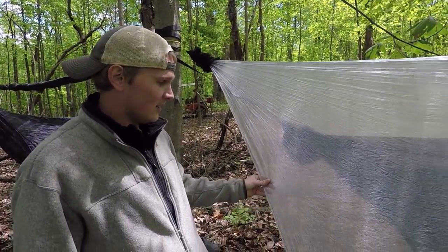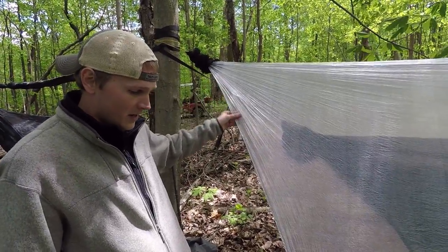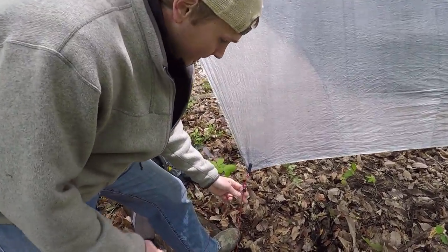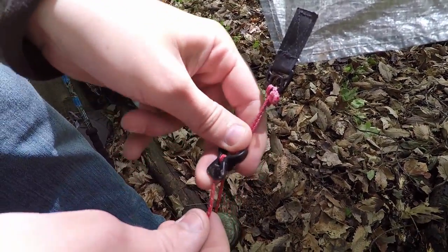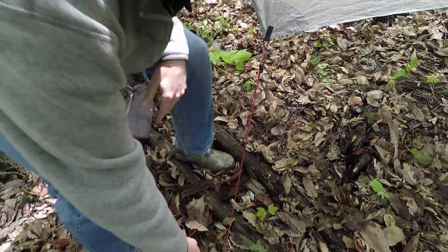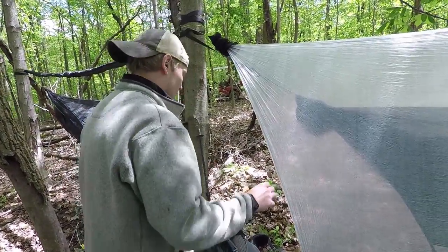This is technically a green color, but it's really basically kind of a see-through material. For my ridgeline tie-outs on the tarp itself, I use what's called glow wire, and these are from Dutchware Gear — these are line locks, so you can tension the tarp down like that. It's actually really easy. And then my stakes, I just use a basic MSR Groundhog style stake. Let's go underneath the tarp here.